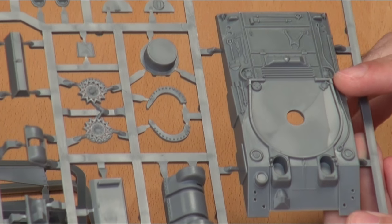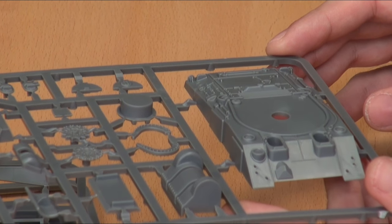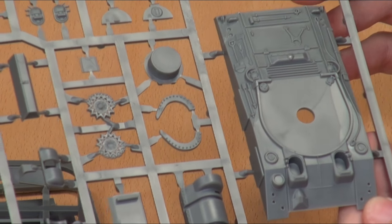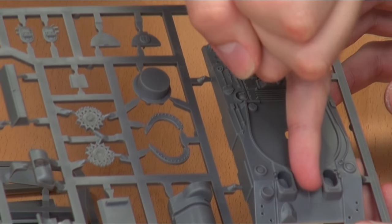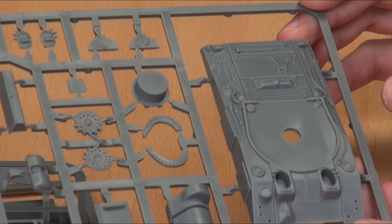Let's get on to the business end. This is the sprue in this kit which changes — this is your main hull. The bow machine gun is gone. There's an armoured housing over where the machine gun would have been. Also, on the Sherman V there's a gun rest at the front for the main gun, but on the Firefly it's moved to the back of the engine deck.